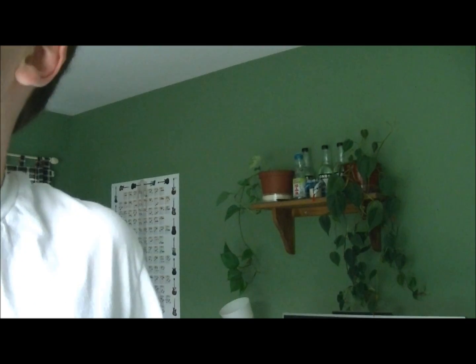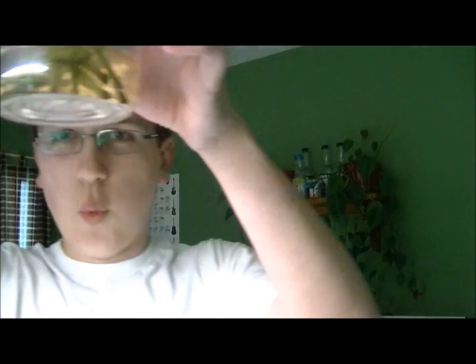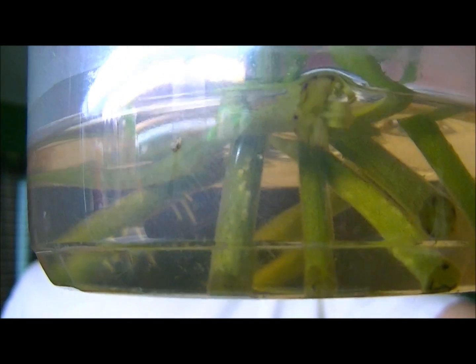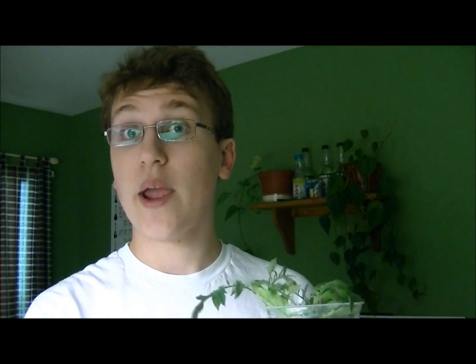Remember when I took all those cuttings from my black cherry tomatoes? As you can see, there are new roots coming off some of the stems. Not all of them, because I just put them in there like two or three days ago. On each of the stems there are actually new roots coming out, so within a few days I could plant these and have even more tomato plants. That's what a lot of nursery owners and plant enthusiasts do to increase their plant yield or plant numbers.